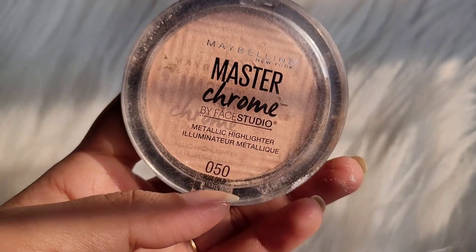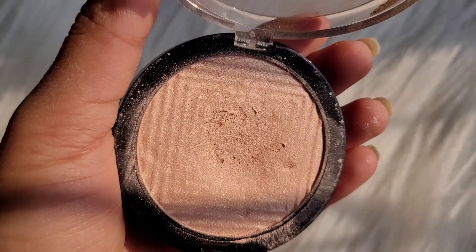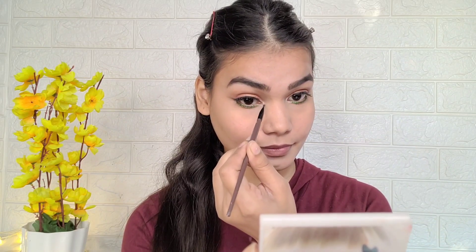After mascara I used Maybelline Master Chrome Highlighter in shade 05, Molten Gold, and applied it to the inner corners of the eyes. It's very good but has chunky particles.